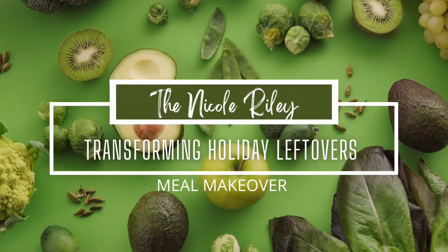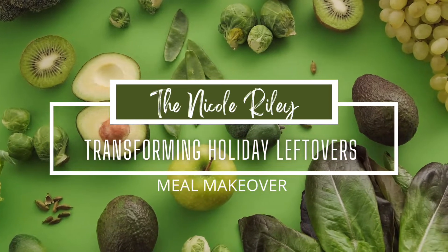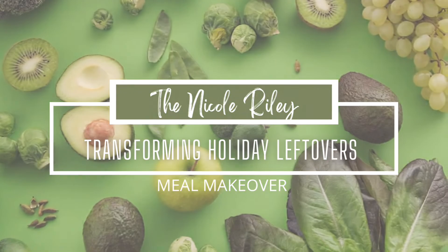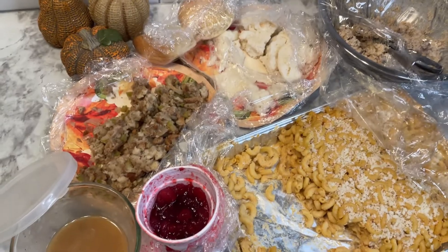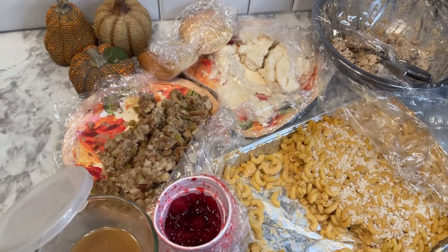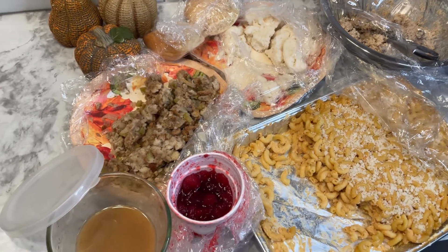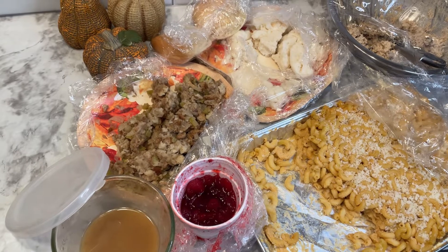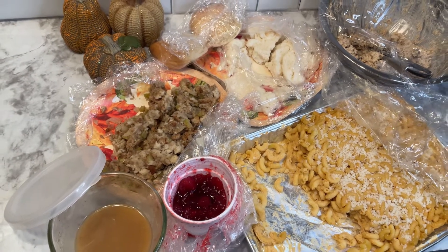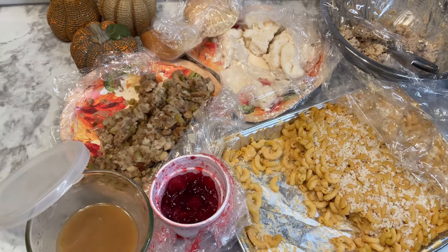Welcome or welcome back to my channel! Today we are transforming our holiday dinner leftovers. You probably have a spread that looks a lot like this — some leftover mac and cheese, some stuffing, mashed potatoes, and even some leftover cookie dough. I wanted to give you some ideas on how to revamp them so you have little to no waste this year.